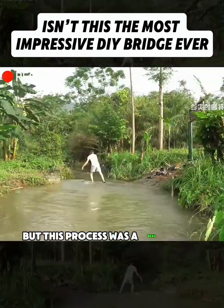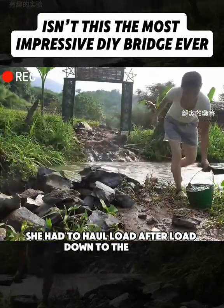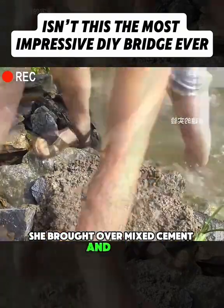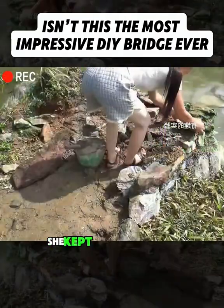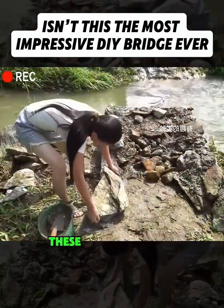But this process was a real test of strength. After all, she had to haul load after load down to the creek. Once she got the rocks there, she spread them evenly on both sides. Next, she brought over mixed cement and sand. She stacked the rocks one by one, then poured in the cement to fill and smooth the gaps. She kept stacking higher until a solid base started to take shape.